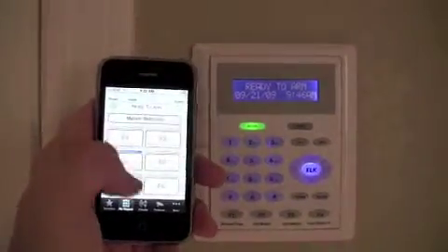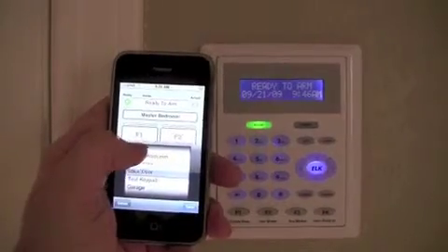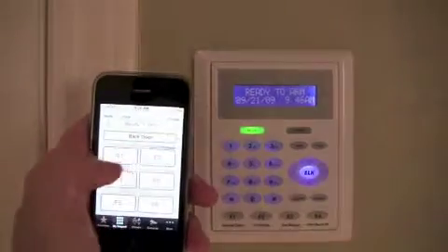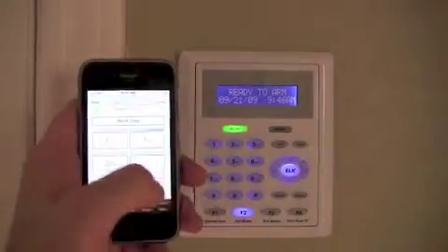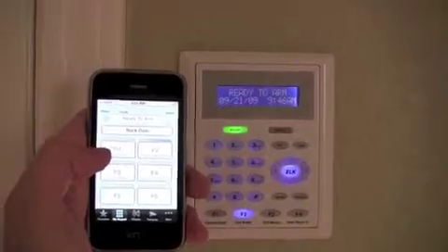We'll change to this keypad. I can actually go in here and toggle on this hot water controller. As soon as that gets turned on, the corresponding light lights up on the physical keypad here.